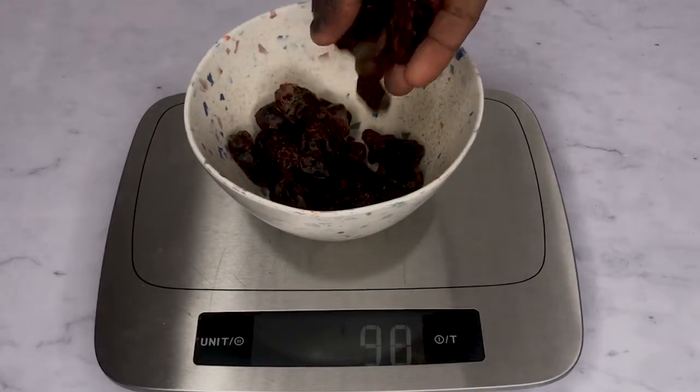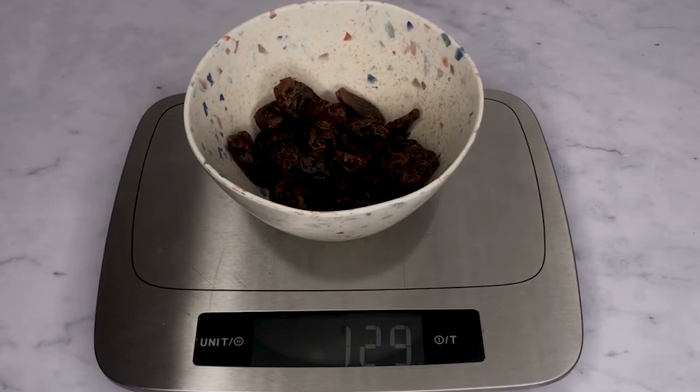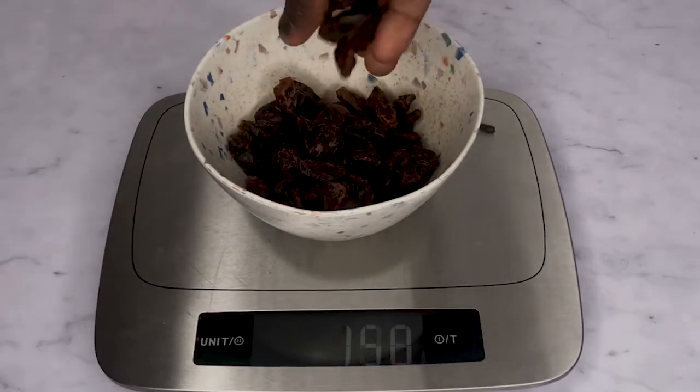In this video, I'll share with you this date syrup recipe that you can use as a substitute for refined sugar, honey, and maple syrup.